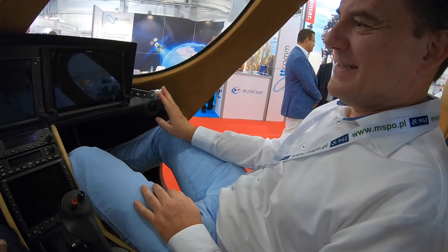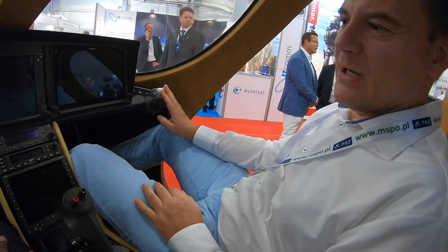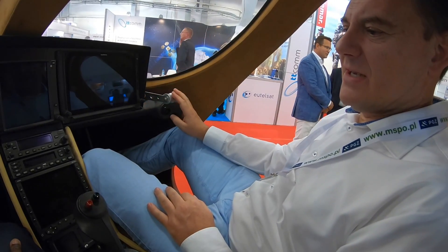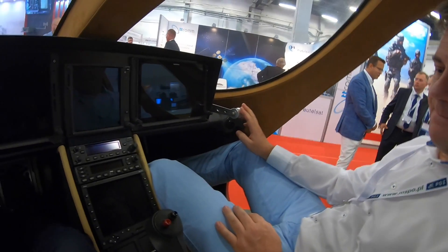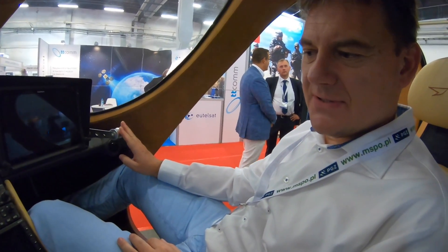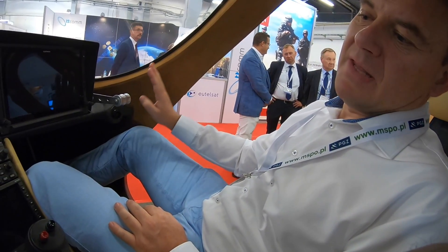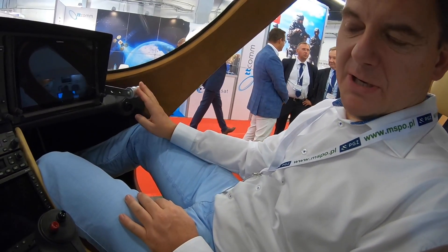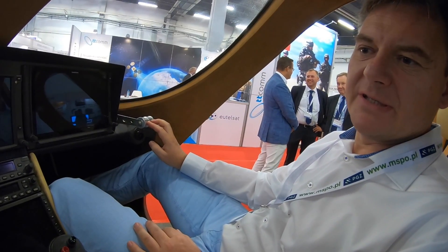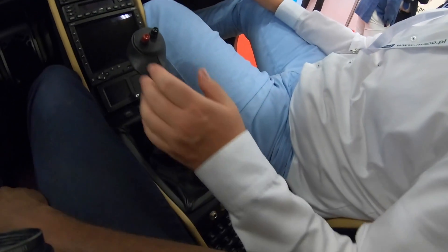In terms of avionics, what you can see in front of us is the Garmin 600 TXI with touchpad screens, and it provides full avionics and full equipment needed for IFR flights, including ILS approaches, PBN approaches, and all that's needed to operate safely in IFR conditions.